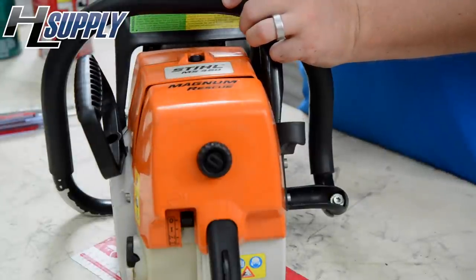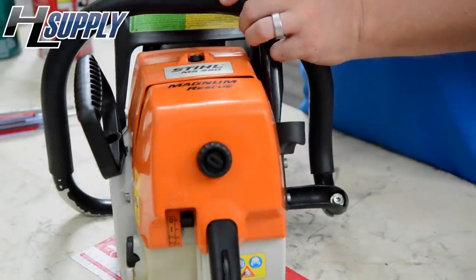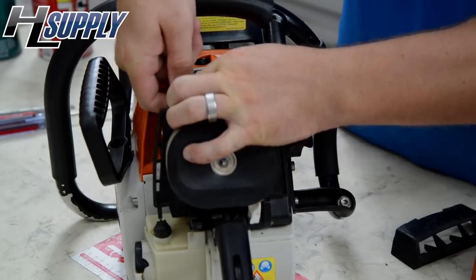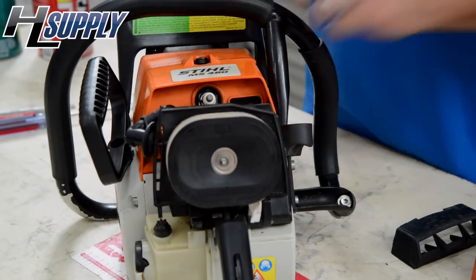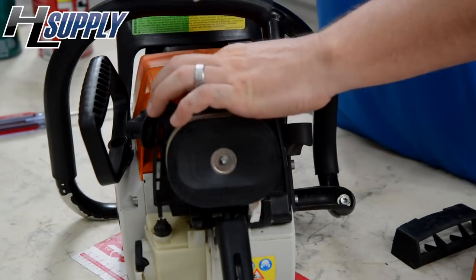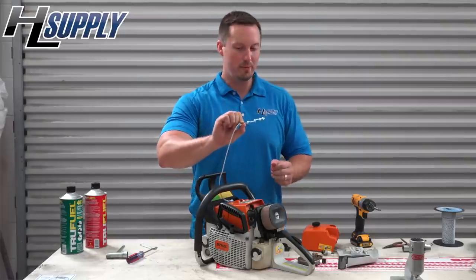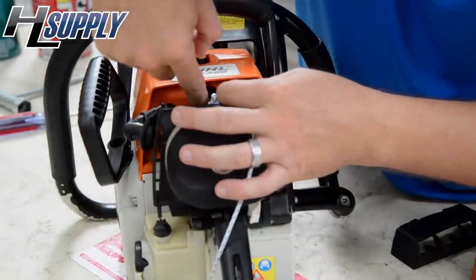To use our special piston stop, we need to insert it where the spark plug is. We'll remove the air filter cover, then remove the spark plug. Now it's time for the rope — insert the rope, all four knots, as far as you can.